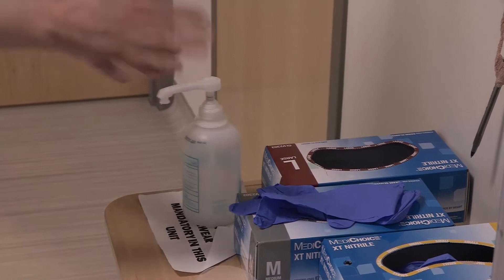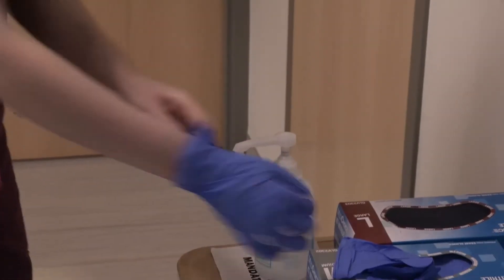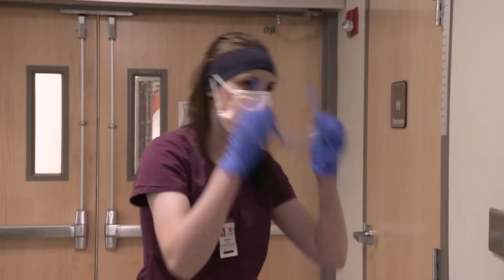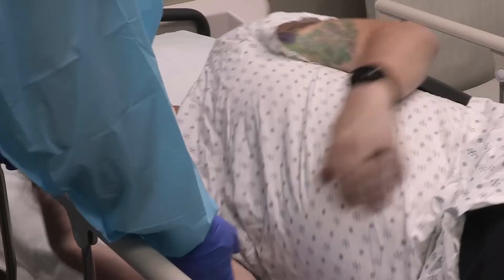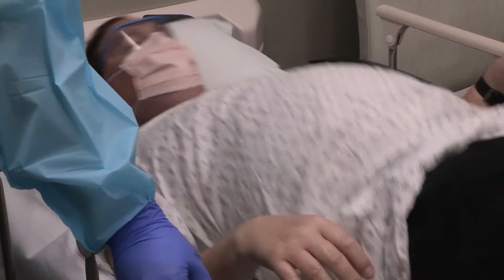The technologist will enter the unit wearing the appropriate PPE. There may be a variation in the types of PPE the technologist dons depending on supply issues and current hospital guidelines.